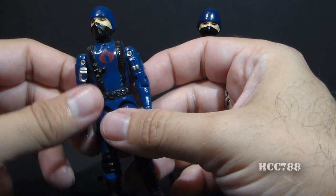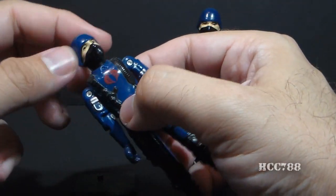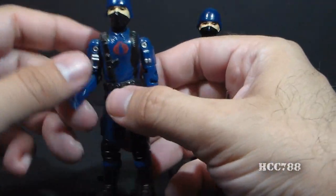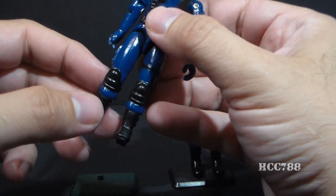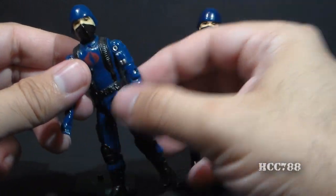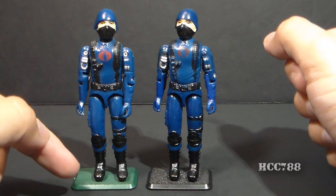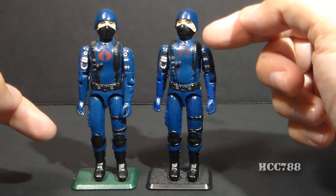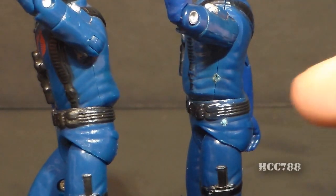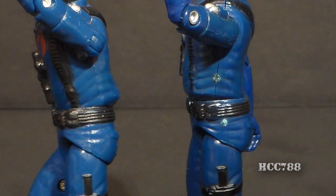Also, on all the reproduction figures that I've owned, the joints have been very loose, much looser than you would typically see on a vintage figure. Although that's not a dead giveaway, because there are some vintage figures that have super loose joints. But it does seem to be a common problem with the reproduction figures that those joints are just really, really loose. The black paint on the reproduction figure appears to have more of a matte finish, whereas the black paint on the vintage figure seems to be a bit more glossy. I've also noticed on the vintage figure, on the left side of the torso, there is a little nub where the plastic was attached to the sprue, and that seems to be missing on the reproduction figure.